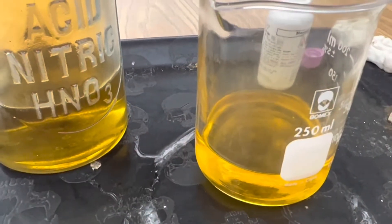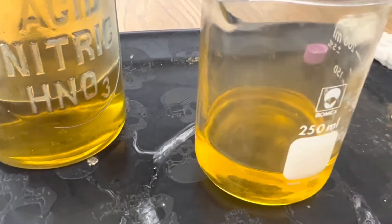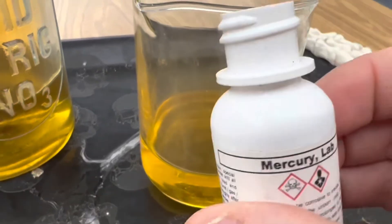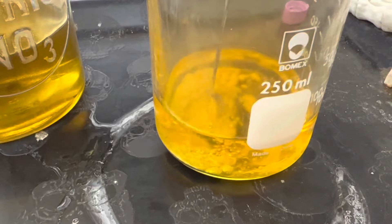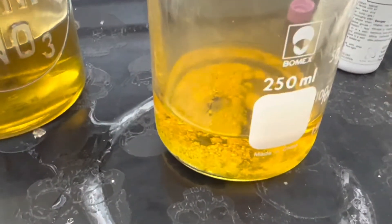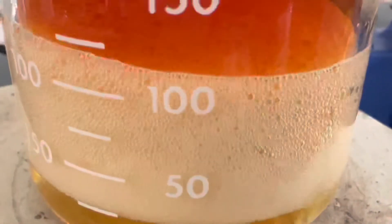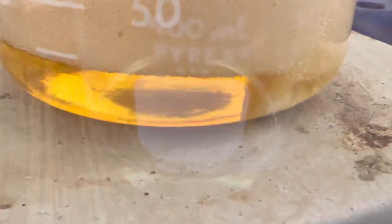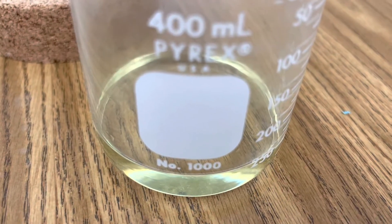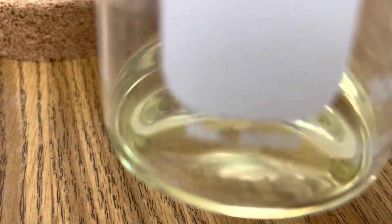The first step is to add 50 milliliters of 15 molar nitric acid to my beaker, then add a small amount of mercury. Rather quickly that'll start to react. At this point all of my mercury has completely dissolved in my nitric acid. This is a single displacement reaction creating mercury nitrate.